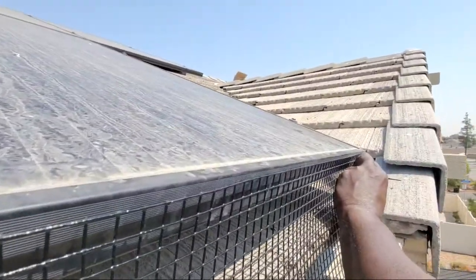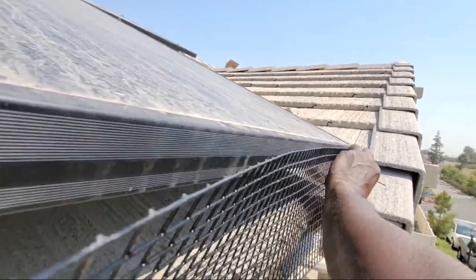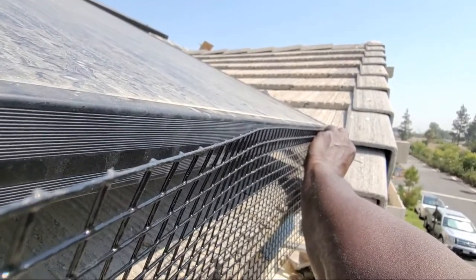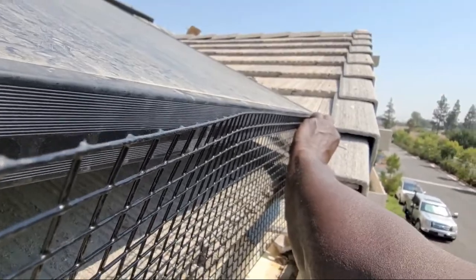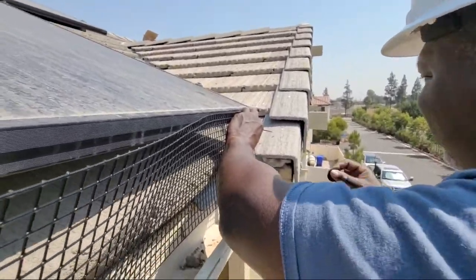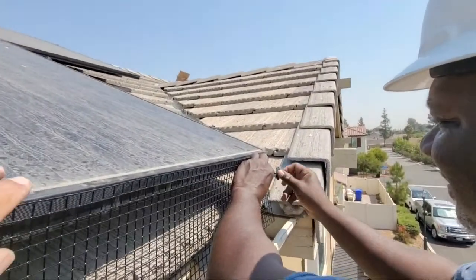You guys can just invoice us — I'll call you and we can go ahead and get Visa or Mastercard over the phone. That little awning right there inside the door — will you guys go for a problem? It's all going to be clean. Okay, no worries, thank you — have a good day. We got the pigeons over there trying to come back.